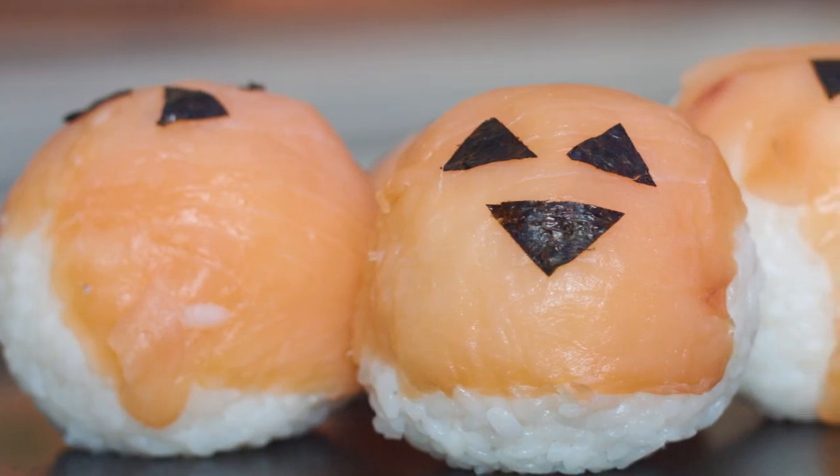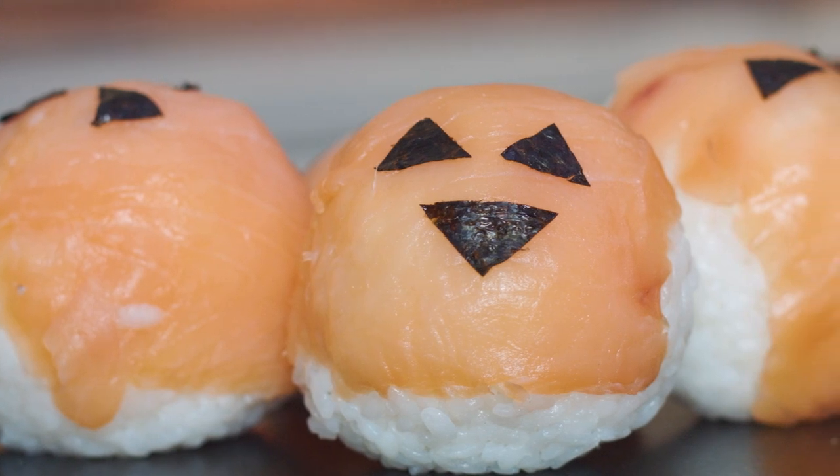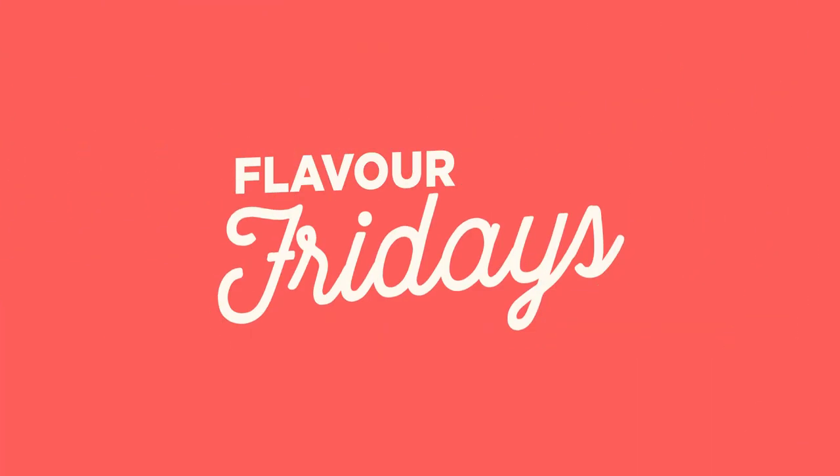It's time to get ready for Halloween. Hey guys, welcome to Flavor Fridays. My name is Ryan and today we're gonna make some salmon rice bowl Halloween edition.